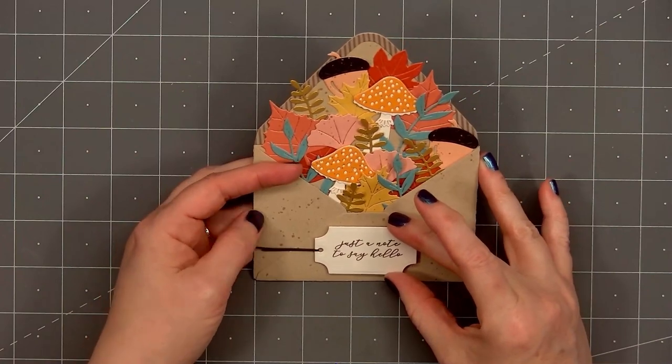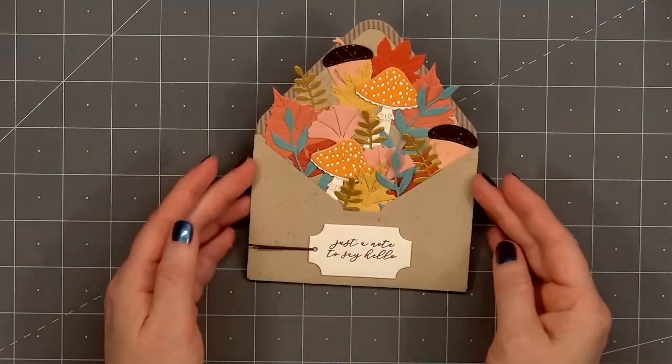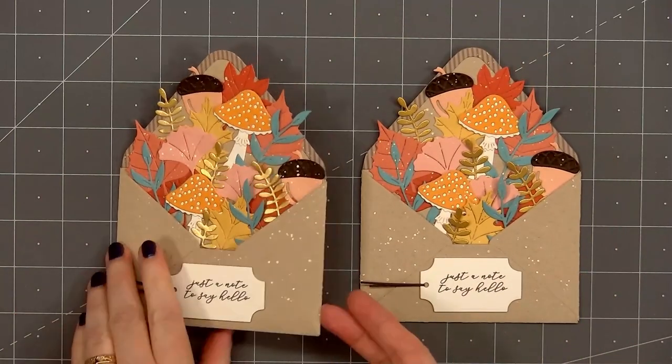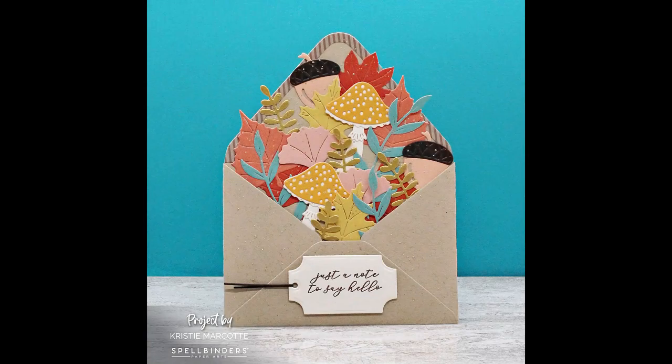So there is my finished card — I did make two using this design. You could use this as a card; if you flip it over there's lots of space on the back to add a message. I love how this turned out with all the beautiful fall foliage pieces poking out of the envelope.